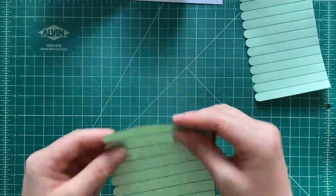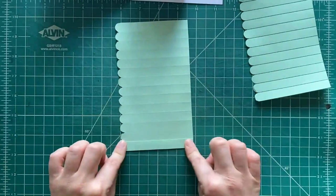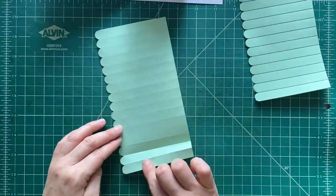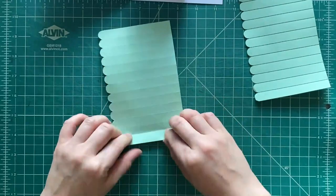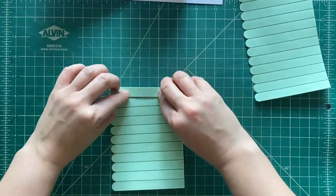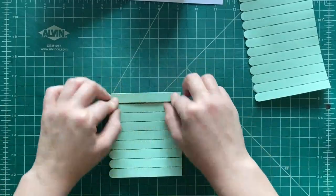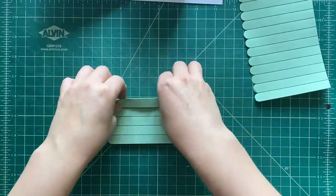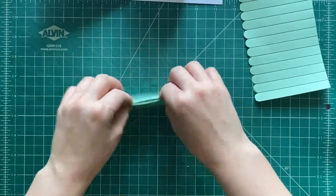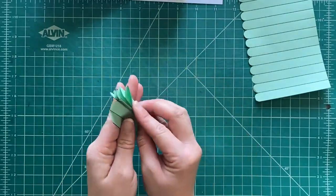Now we need to fold the regular paper pieces. This is gonna get folded kind of like a fan — you've ever made a paper fan before? You're gonna fold it going up and then down and then up and then down, just like here. So it's gonna be kind of accordion folded — that's what they call it, an accordion fold.